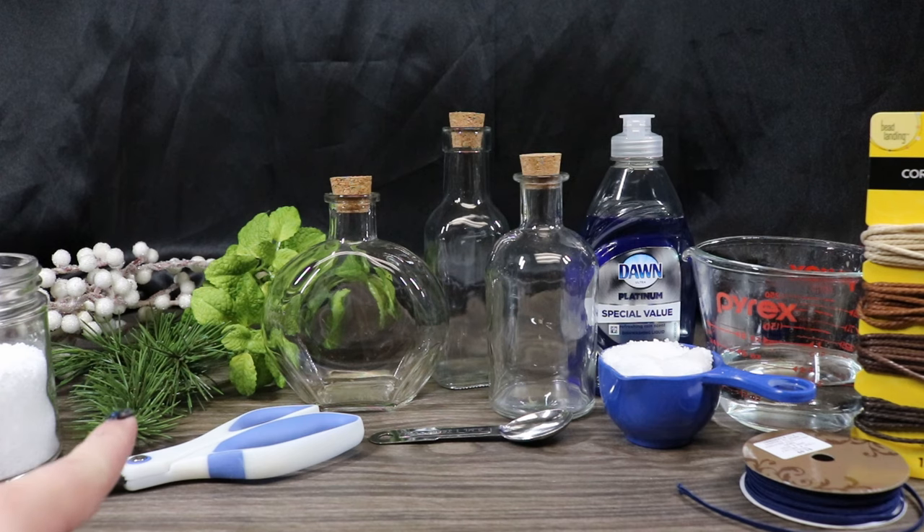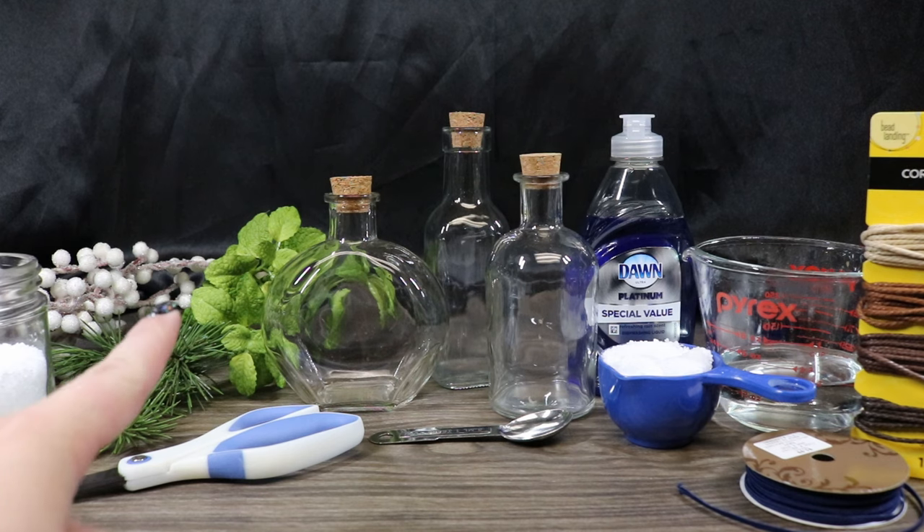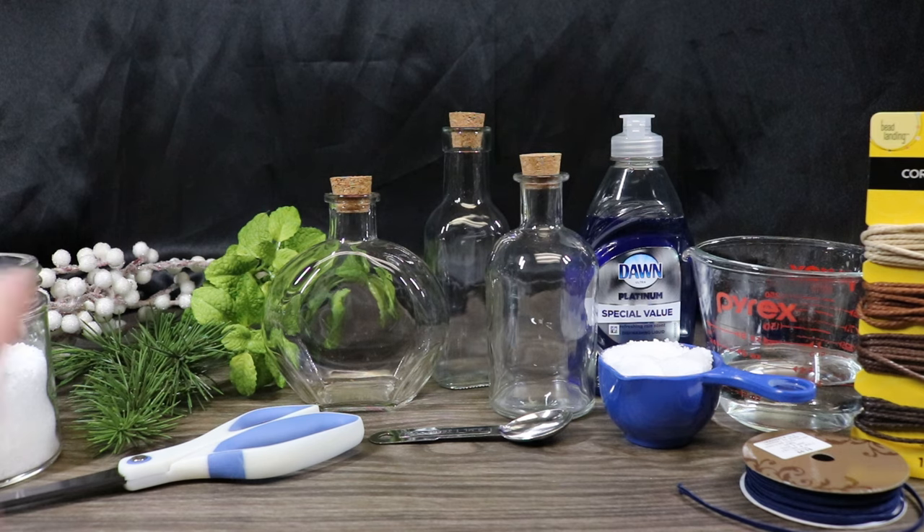I have some artificial pine needles here, but you could definitely use real pine and just let it dry. And then I have an artificial mint, but you could definitely use a real dried mint, or you could even just do a mint essential oil. I have some Epsom salts that we are going to use for a snowy ice effect on one of our bottles. We will use Mod Podge, a brush, some paper towel, and some scissors.